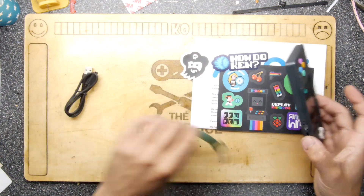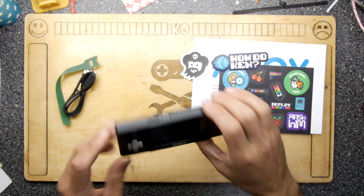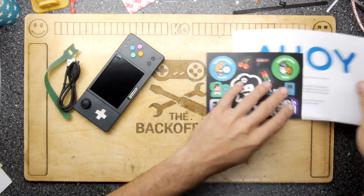First things first, I'm actually quite surprised how large it is. You get some stickers, you get the Pimoroni stickers — and let's see what we have here.